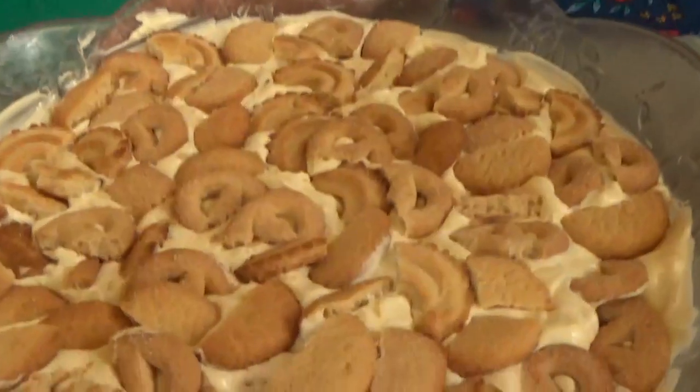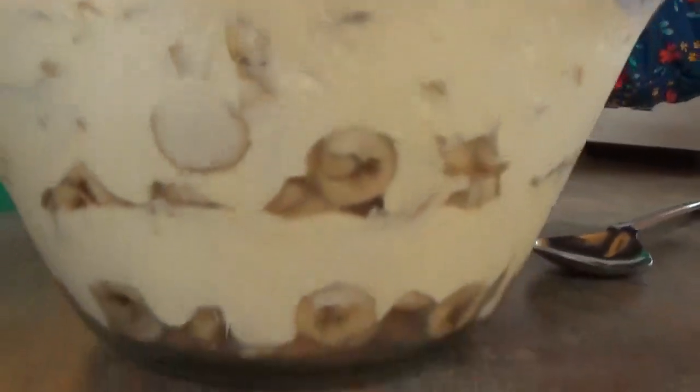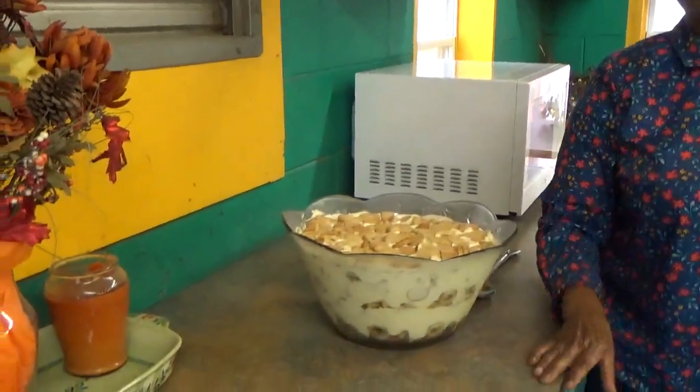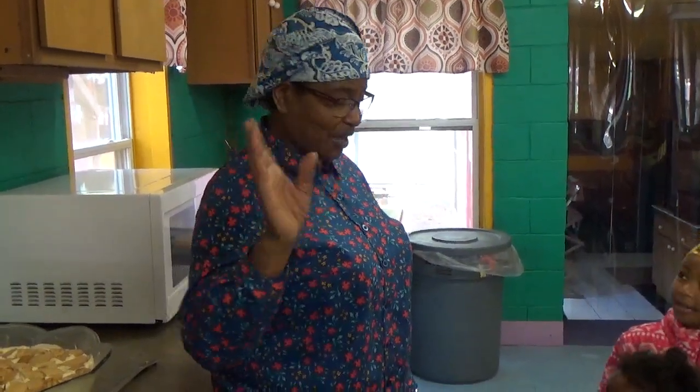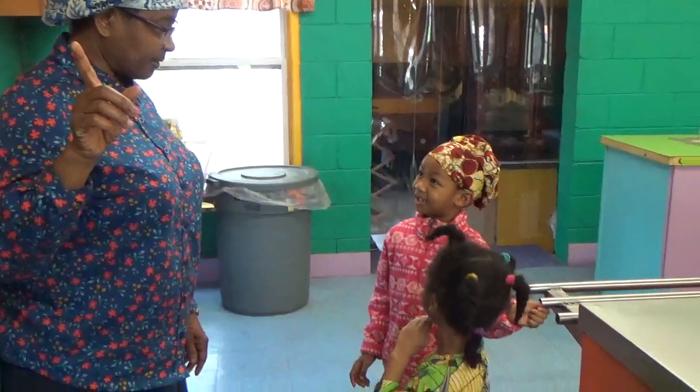Last but not least, we have banana pudding. And we have coconut cake that one of our dear sisters prepared for us today — everybody here loves Aho Micaela's coconut cake. When you get here, Aho Micaela, we'll have one just for you. Enjoy us having our dinner today. Shalom, shalom.